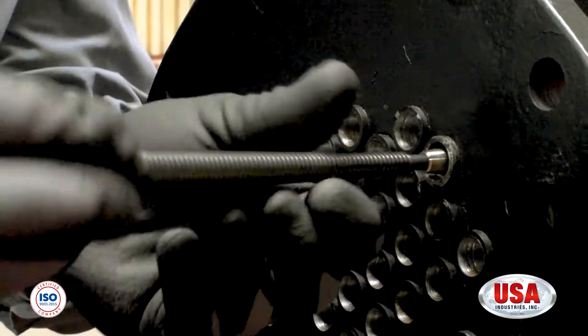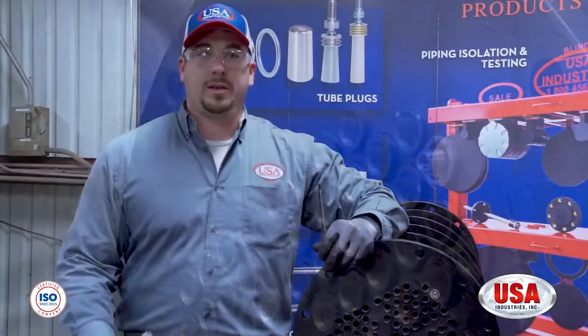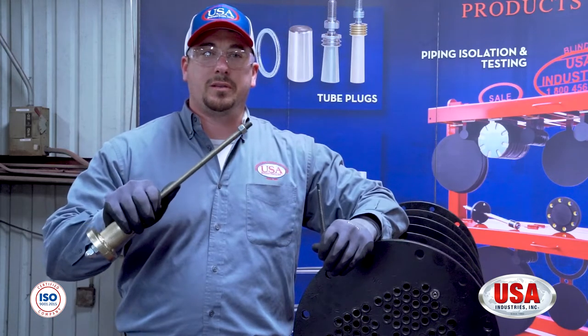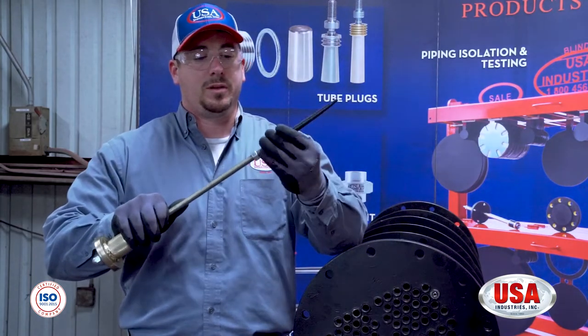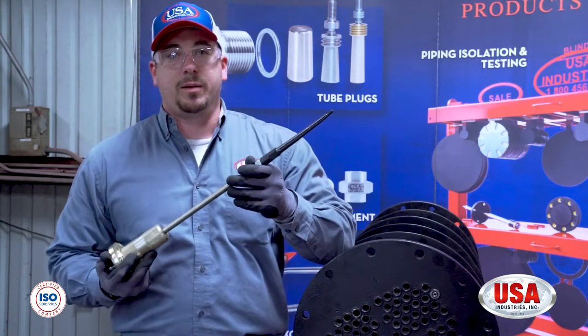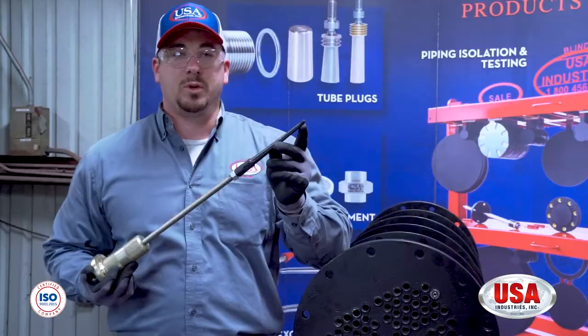Go ahead and back it out, because what you need to do next is put it onto your slide hammer. Now that you have gotten the slide hammer out of the installation and removal kit, you're going to install the Snappin removal spear to the open end of the slide hammer. This is all to be done by hand. Once you have done that, it's now time to put the removal spear into the ID of the pin and remove this plug.